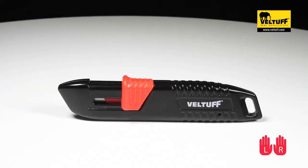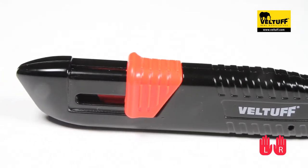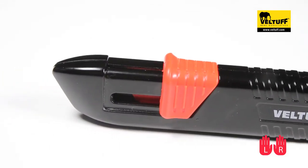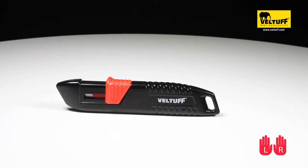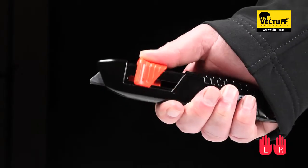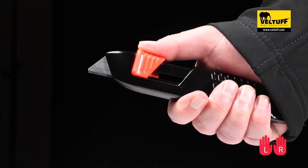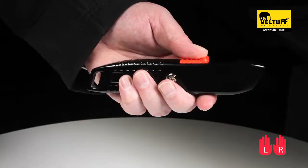The Veldtuff Puma Retro Safety Knife offers both left and right hand usage without the need to change the blade direction. It is lightweight with a heavy-duty aluminium body. In addition, the Puma Retro Safety Knife has an auto-retracting blade feature and takes rounded blades as well as traditional pointed blades.